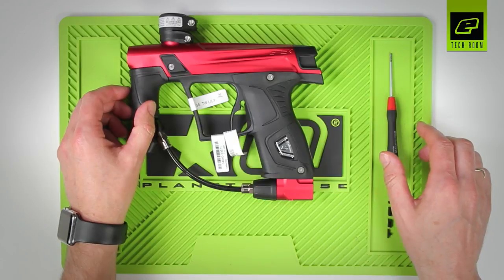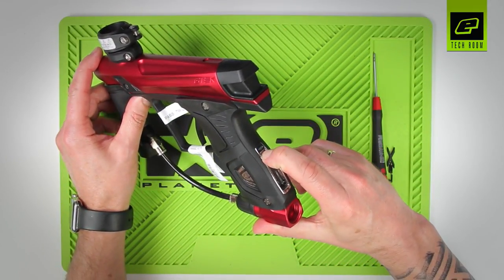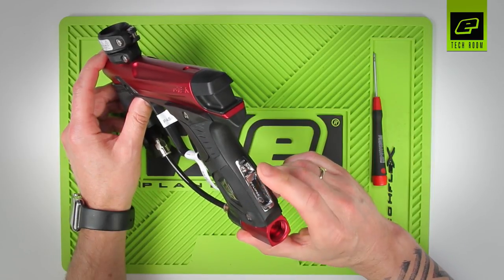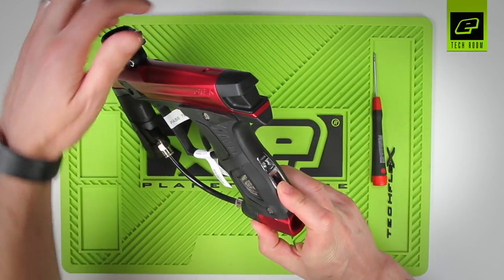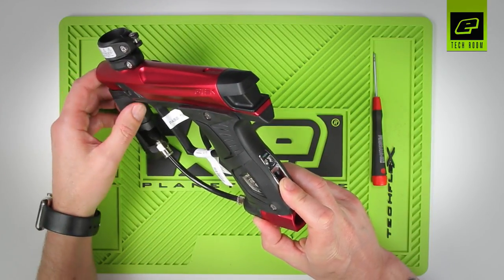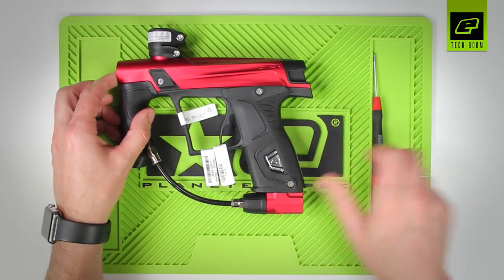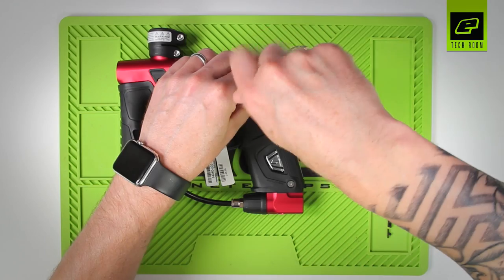First thing we need to do is switch on the marker. We can see it flashing — it shows an empty breech in yellow. Place a ball in there and it goes to teal, showing something in the breech. That's working correctly. Now I'm going to remove two grip screws.